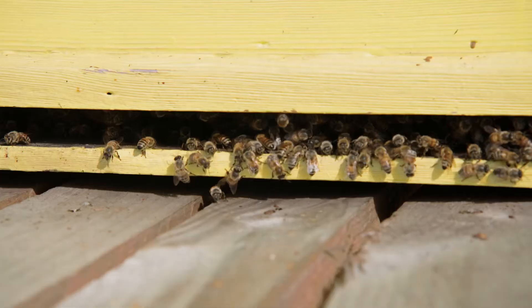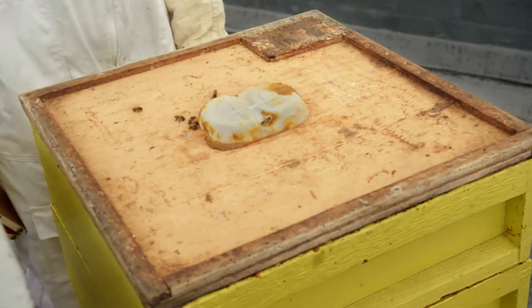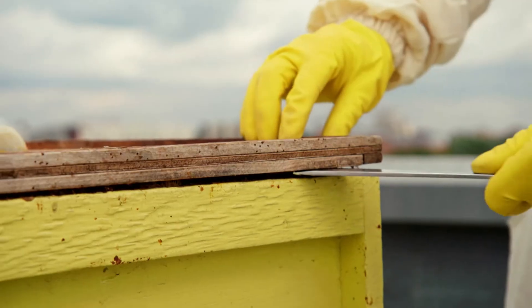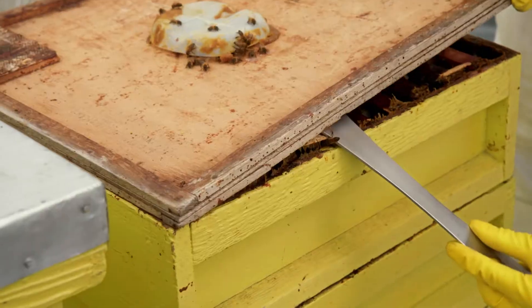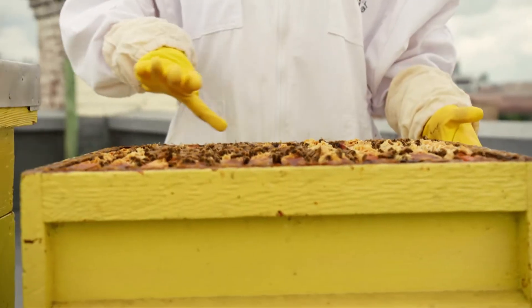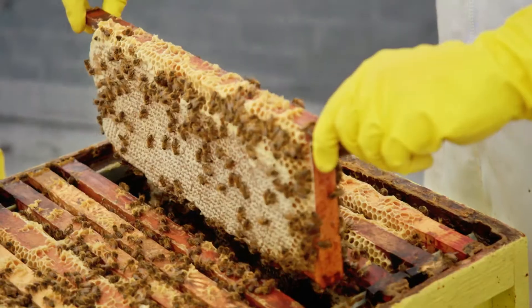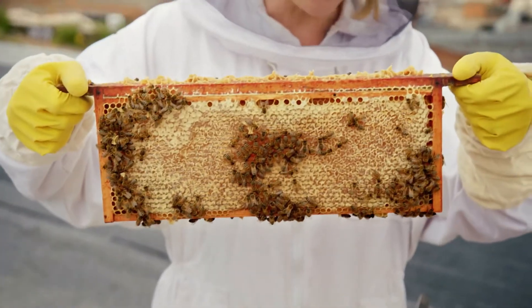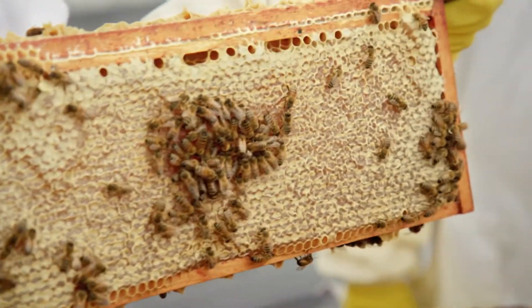You should never open a beehive yourself, so I've asked beekeeper Tim to show us. And this is the crown board — the part which keeps the bees safe and dry inside. And now Tim's going to use this tool here. It's called a hive tool. Can you hear that crack? That's Tim breaking the seal. And inside there are 11 frames, and this is where the bees store the honey. It's so heavy, and that's because it is full of honey. I wonder if any of these bees are doing the waggle dance now to let the other bees know where the good nectar is.